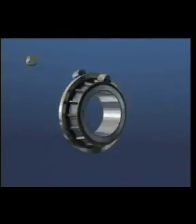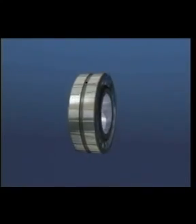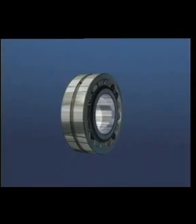This bearing is capable of both static and dynamic misalignment and can operate in conditions of heavy loads and shock loads. It is suitable for applications like conveyors, bridges, and cranes, as well as paper mills and gearboxes, all of which carry high loads and can have some operational shaft deflection or misalignment.